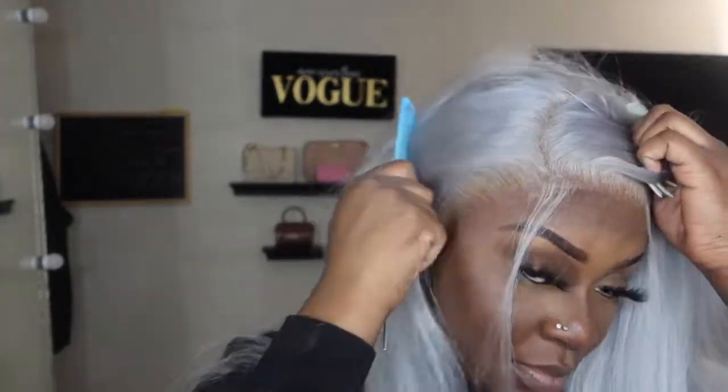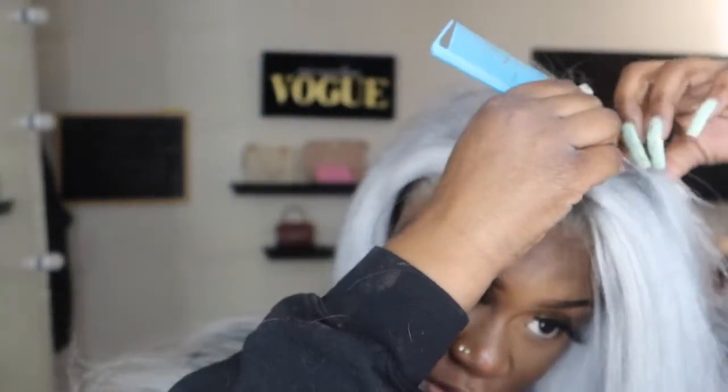I really cannot do a middle part — that's not me. I'm going to come back just a little bit more, then go ahead and hot comb this thing. I'm going to hot comb over here as well, just hot comb it in this direction, because we still want it to have some volume — we're going to hot comb it and then leave the volume.